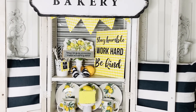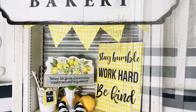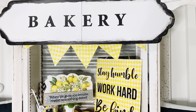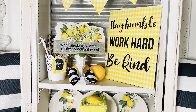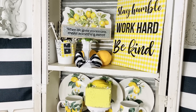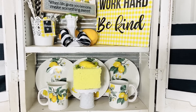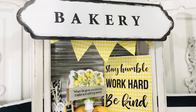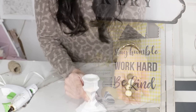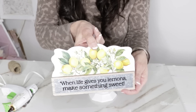I decided to string it above this little cabinet underneath the bakery sign — I just thought that would be so cute and a fun way to add a pop of color and whimsy to the display. 'Stay humble, work hard, be kind' — and also reuse lots of your scraps! I've definitely been digging into my craft stash and crafting with everything I already have on hand.